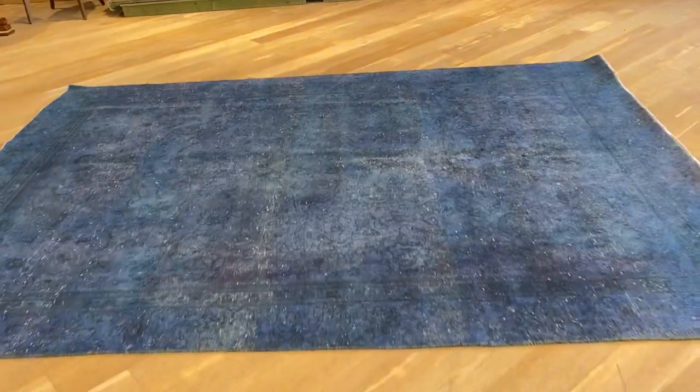You can see the design of the carpet as well. It's got more wool than usual for a vintage carpet, so it's soft to touch.